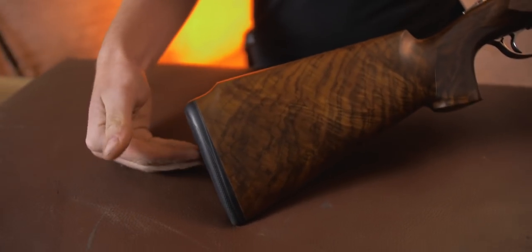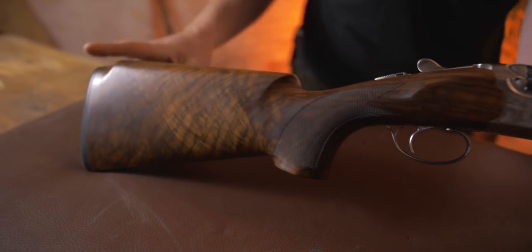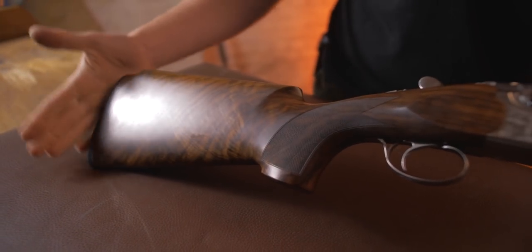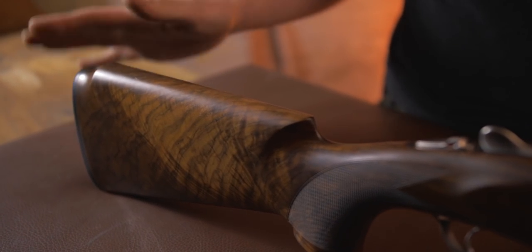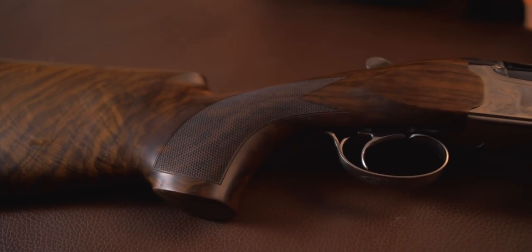At the back, you have the Beretta interchangeable pad system. Being the Vittoria spec, this particular one, you have the slight Monte Carloing of the stock there. It is also slightly shorter than standard, at 14 inches as opposed to 14 and a half. Drop at comb is perhaps a little higher than most people will need, but it'd be perfect for a lot of ladies. What would be nice to see, however, would be a little bit more cast. So if you are buying this and you are a lady, you might want just a quarter to a half an inch of cast put on there, probably before you start. The checkering is laser checkered.